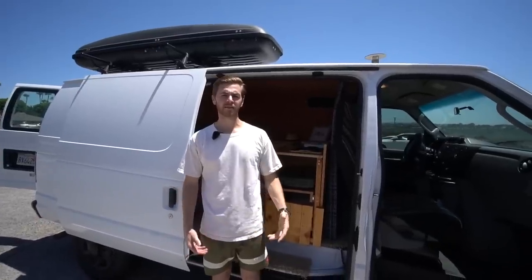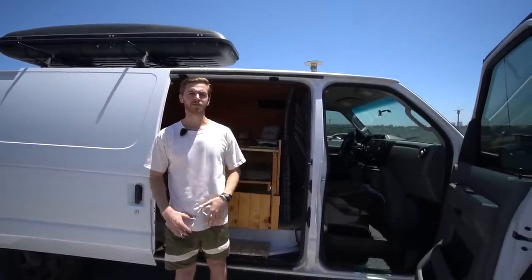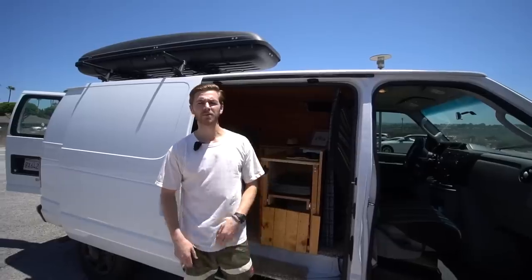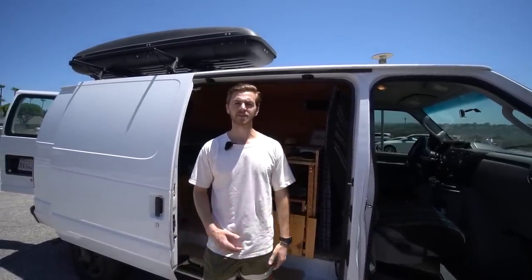My name is Jordan. This is my 2010 E150. I went with something like this with no windows to make the interior build a little bit easier — to really reduce the amount of plastic I was pulling out of the car. So it made insulation easier, drilling into the frame of the car easier, and things like that.